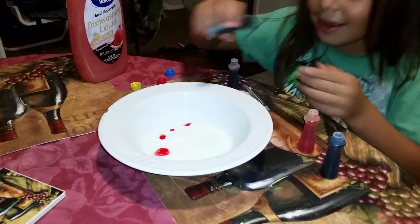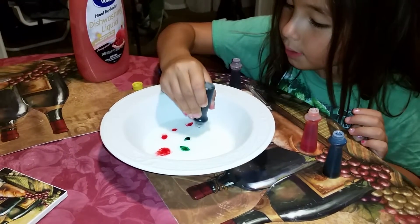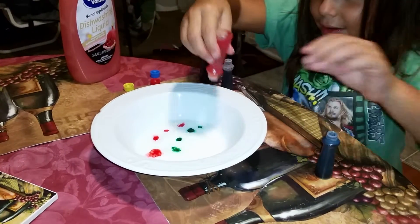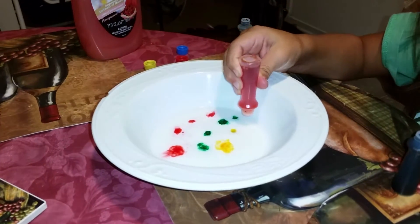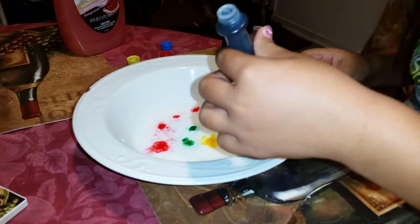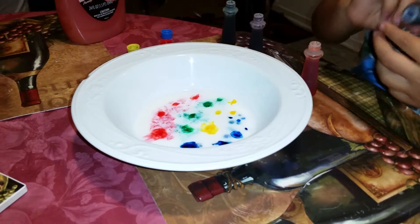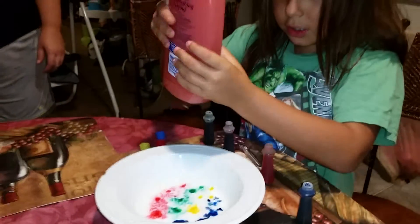Then we're going to do some more — one, two, three, four. Then we're going to do this one. Okay, one, two, three, four. Now we do one more — two, three, four. Now what we are going to do is add just a little bit of this one.